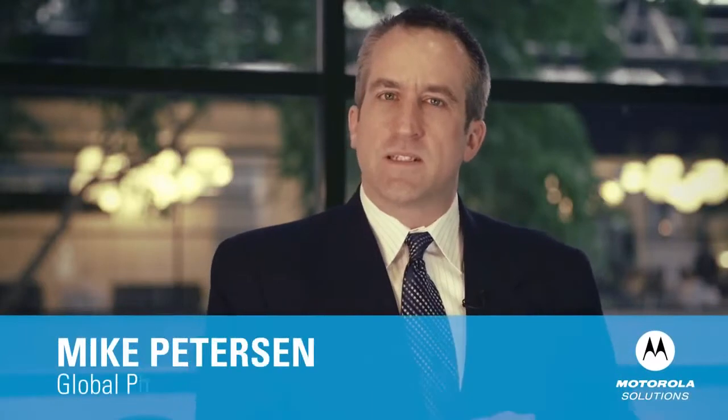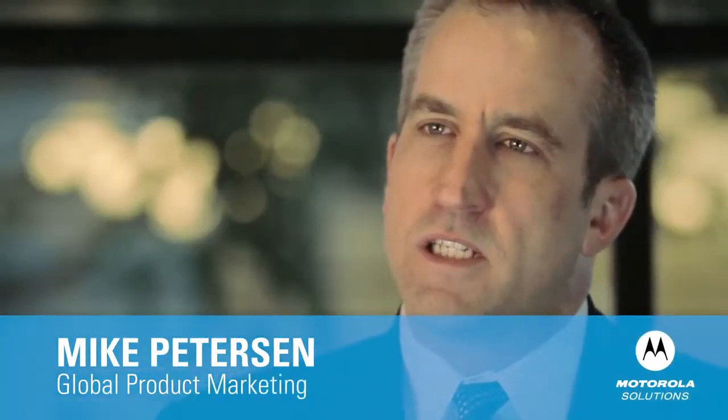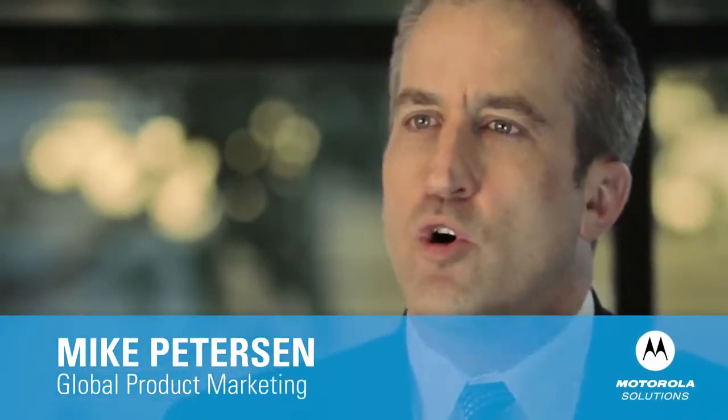This latest generation of the WorkAbout Pro, like its predecessors, embraces the principles of hardware and software openness. It's designed for easy adaptability to changing business needs, and with its upgraded technological platform, it will not only adapt, but it will bring a new level of workforce efficiency to the multitude of markets and applications, both indoors and outdoors. This is the WorkAbout Pro 4.